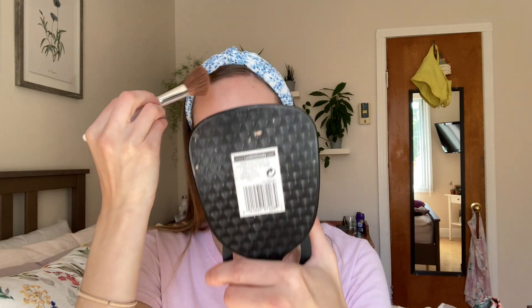Then I take the Milani blush in Coral Cove. This is the extra part that I do now — I'm growing up! I use the ELF primer-infused bronzer, though this is like the worst makeup thing ever. I just put it all over.